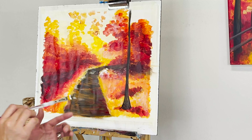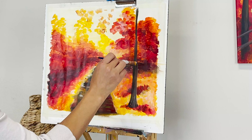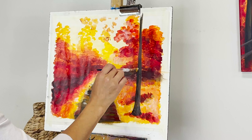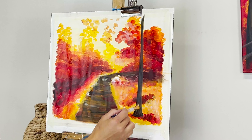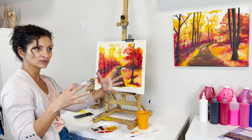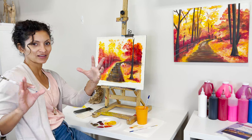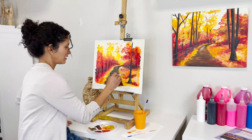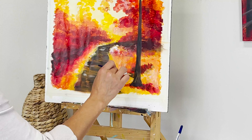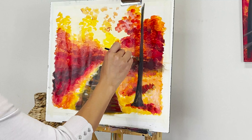I want to share this: when I used to create trees I would start with the trunk and keep adding to fix one side or the other, and end up with a super thick trunk. That taught me to start small — it's much better to add to a small thin tree than to try to take from a thick chunky one.